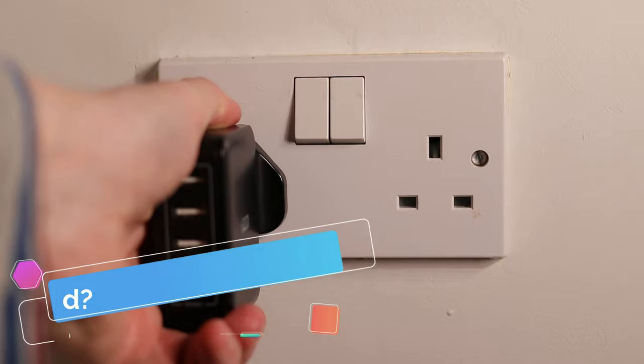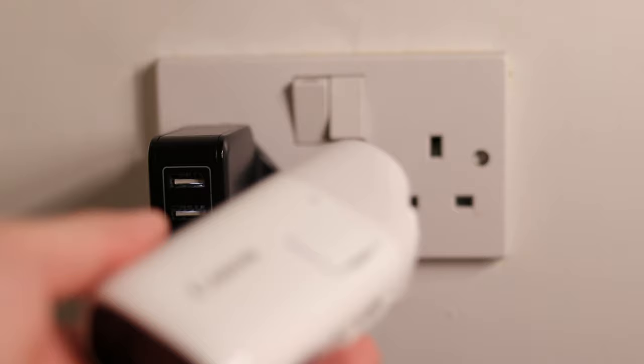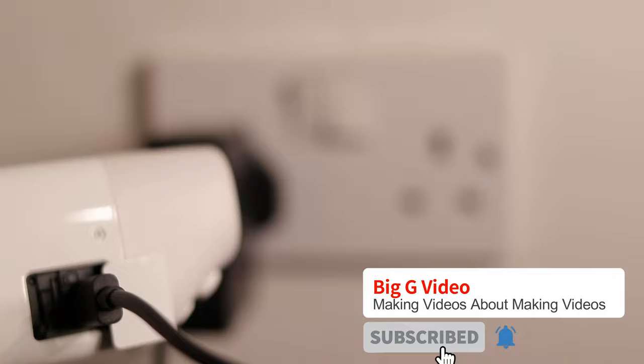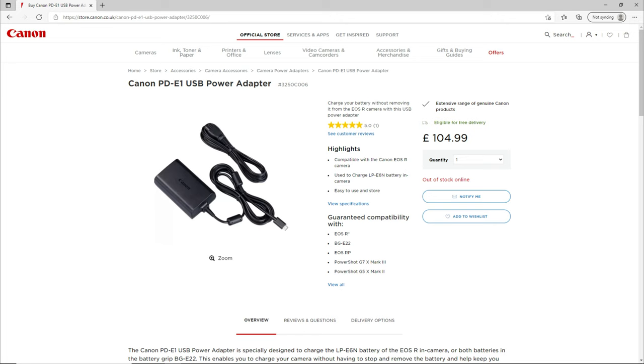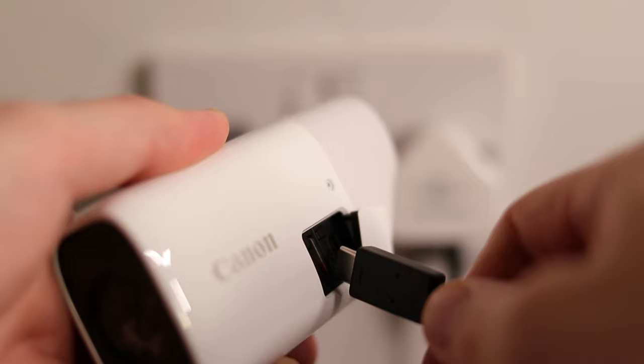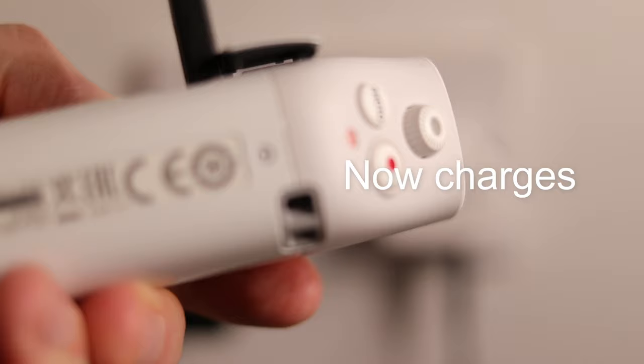What's not included and you need to buy: the unit requires a USB-C charging adapter of at least 18 watts to charge. Most USB adapters are 5 or 10 watts, meaning standard USB chargers and power banks are unlikely to work. The official Canon charger costs £120, but you can get away with a £10 USB-C charger from somewhere like Amazon. I spent another £30 purchasing a USB-C power bank alongside a wall charger.